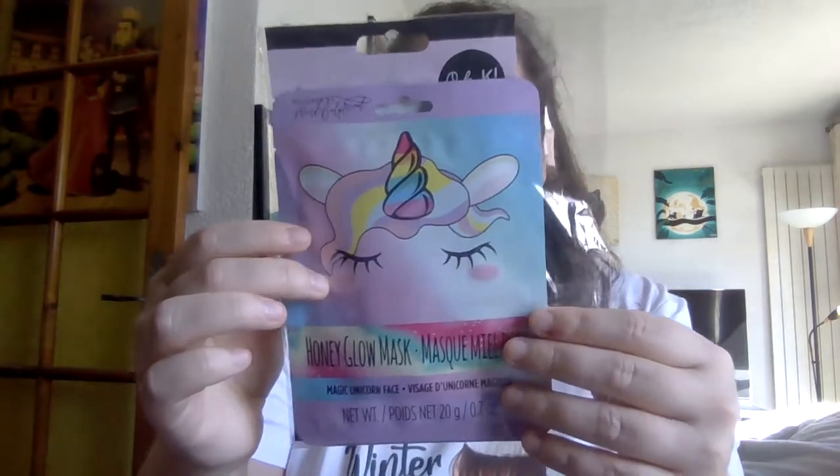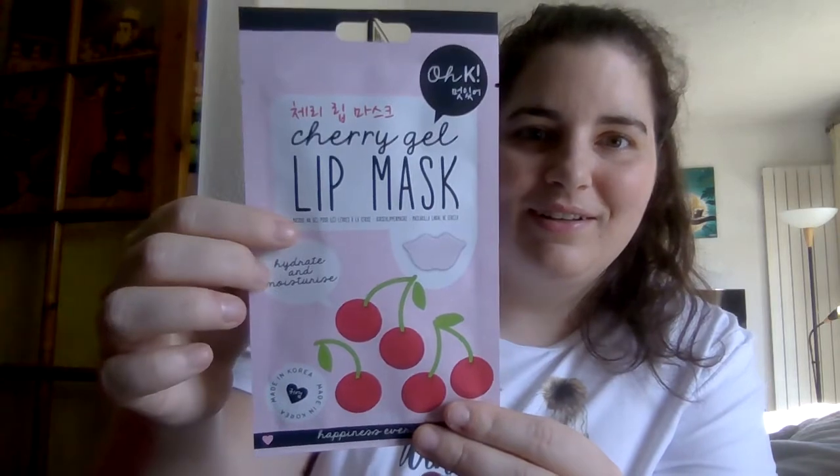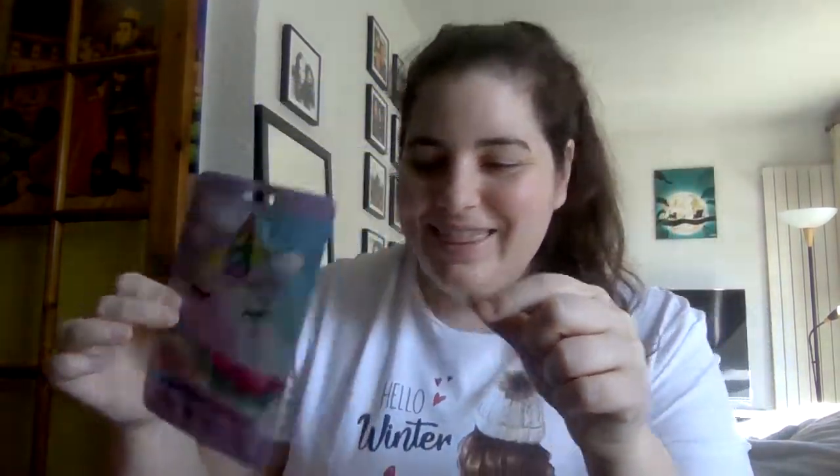And then we've got some masks — a Honey Glow mask. Wow. This one's made in Korea on the back. Thank you, Yola — you are just so special. You made me so happy today. A lip mask — I've never heard of that. Very cool. And then a facial mask — the unicorn one. So that, again you guys, was entry number 26.